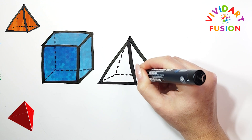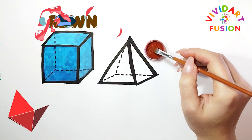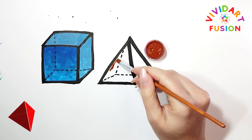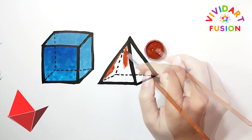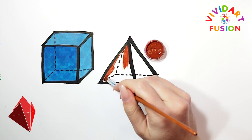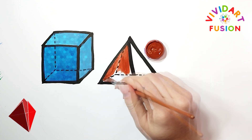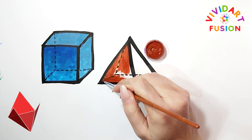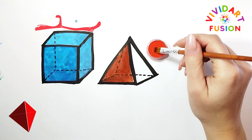We have drawn the shape perfectly, and now let's color it. We now use the color brown. We now use the color red.